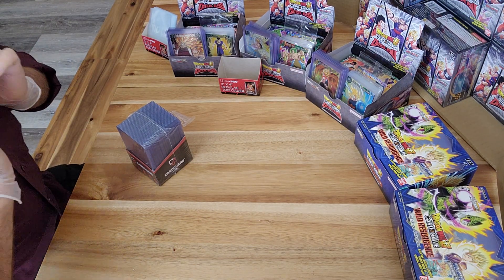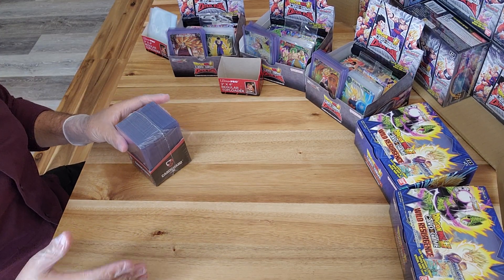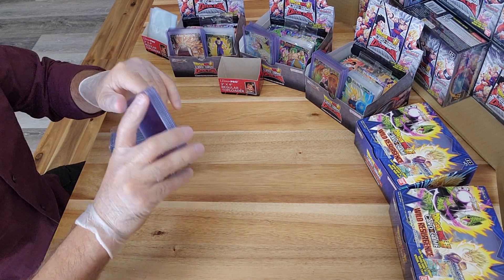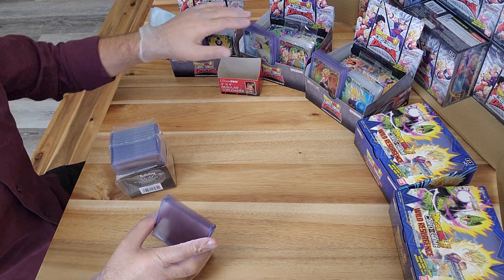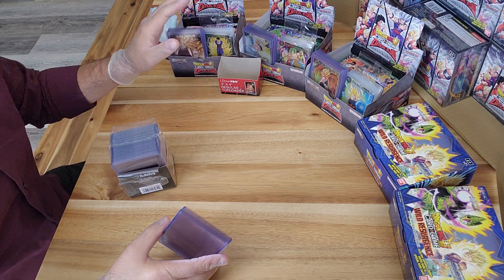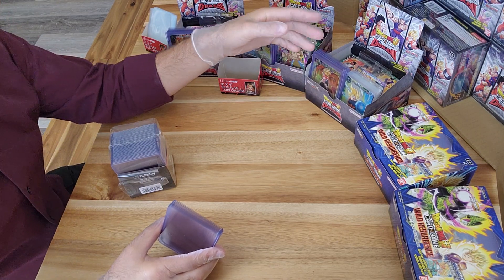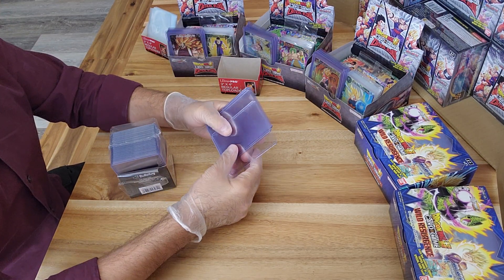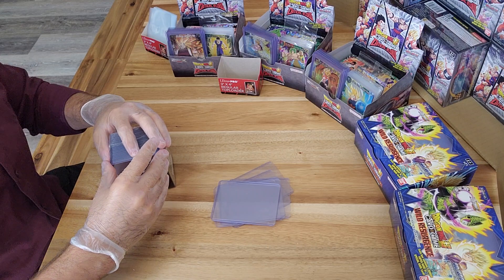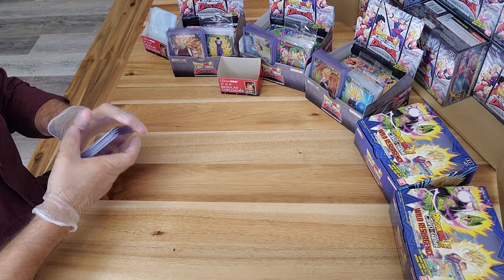Hello everybody, welcome back. We're going to our fourth box for this uncasing series. I had to open up a brand new top loader pack since we used up all our top loaders last time. I went back and counted the super and special rares from the three previous boxes - the ratio appears to be eight per box: two special rares and six super rares. Let's see if that ratio stays the same.